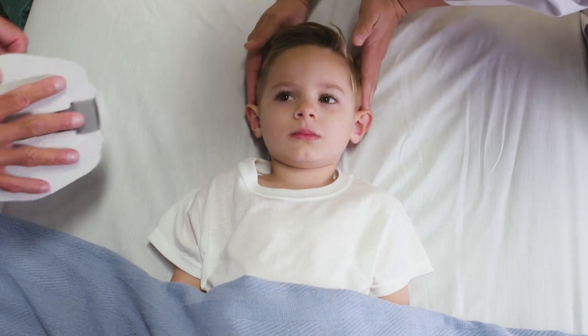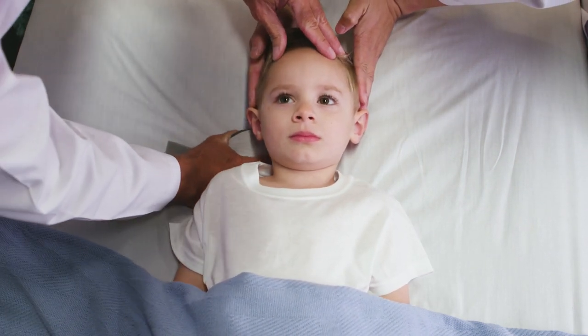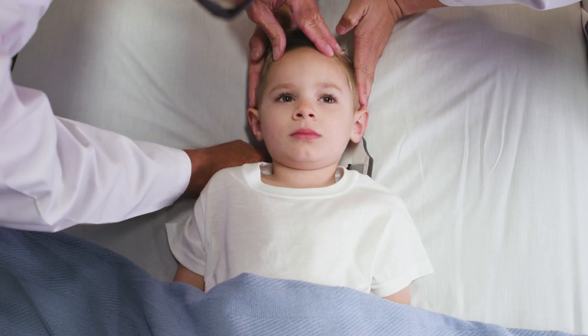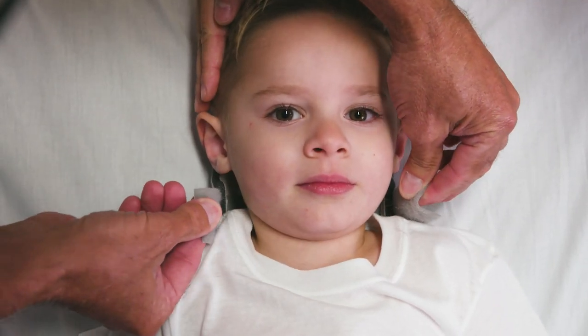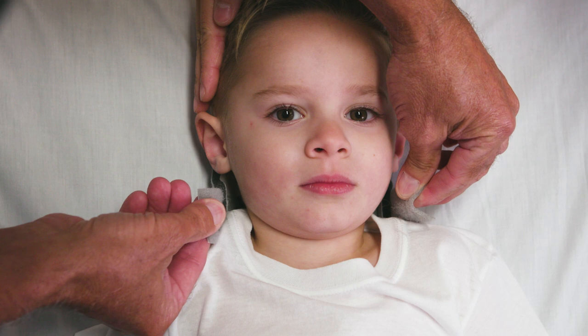Gently slide the back panel underneath the patient's neck while the head is held in neutral alignment. Ensure the back panel is centered by bringing the hook and loop straps upward and confirming that they are of equal length on each side.